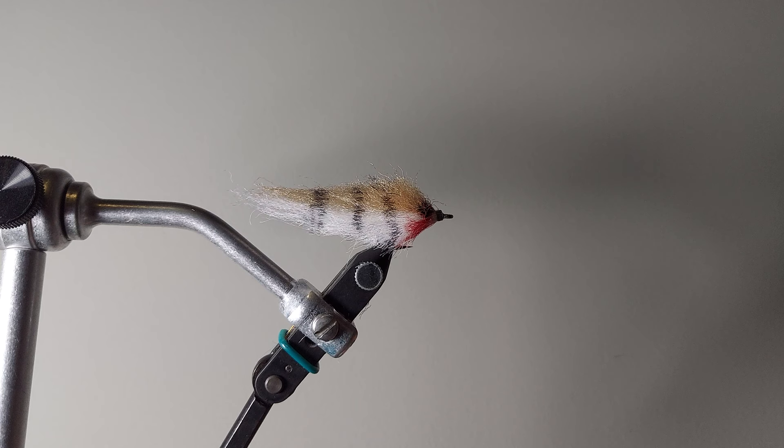Today I'm going to be tying the E.P. minnow, and this is a great fly for almost any predatory species of fish. I mainly fish this for bass because I live in the middle of Georgia, not going to be doing much for pike or musky or even saltwater — although I have fished saltwater once, and this was one of the flies I used. I caught a ton of sea trout and ladyfish on an E.P. bait fish, and I just really love this fly.